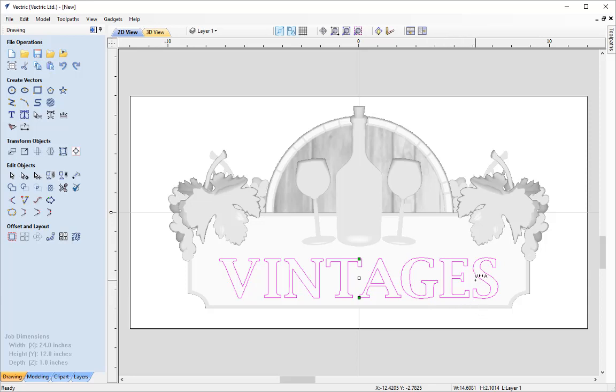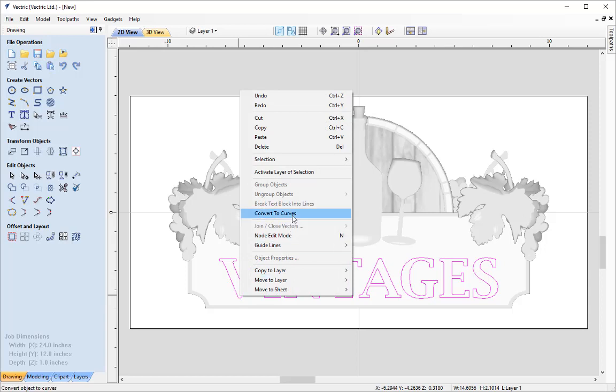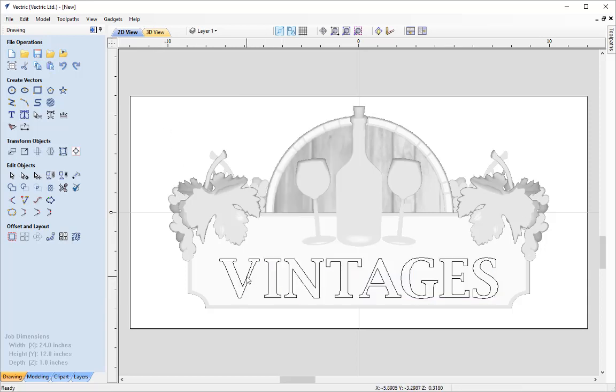When happy with the spacing, use the option here to go back to normal selection mode. Now I want to change the size of individual letters. Rather than create different text objects, I'm going to break the text object by converting it into curves — right-clicking and selecting Convert to Curves, or using the option on the 2D drawing tools. That converts all those vectors from a text object into single vectors so I can manipulate them just like any vectors created with the drawing tools.